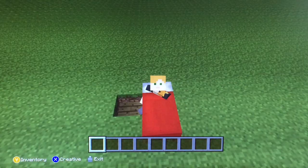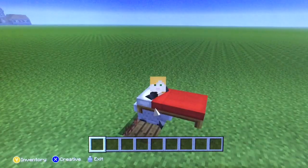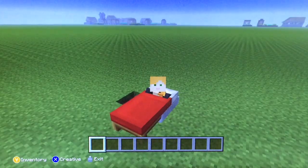Then you'll be able to get in there and get the covers on you. Even if you do this, you can see the covers are on me. You're actually in the minecart, but it's really cool to think that you're actually sleeping in the bed.